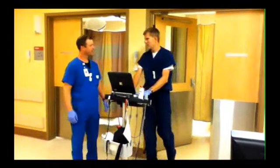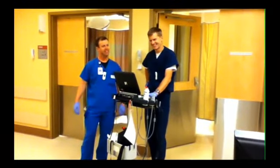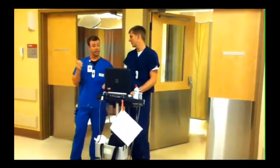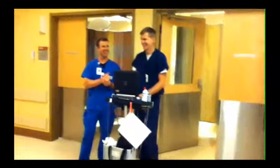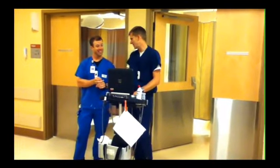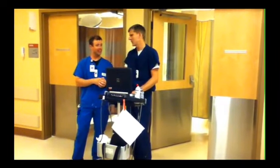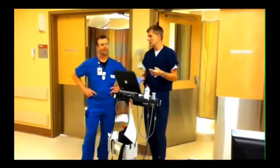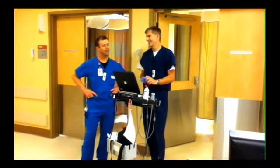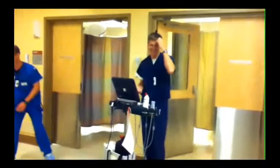Hey, Dr. Z. Hey, Nurse Chris. I was thinking we need a tutorial on ultrasound-guided IVs. Wouldn't it be nice if we had a tutorial on ultrasound-guided IVs? No, it was a guide for everyone. Okay, that was so close. You know what I was thinking? What were you thinking? Well, it was good.